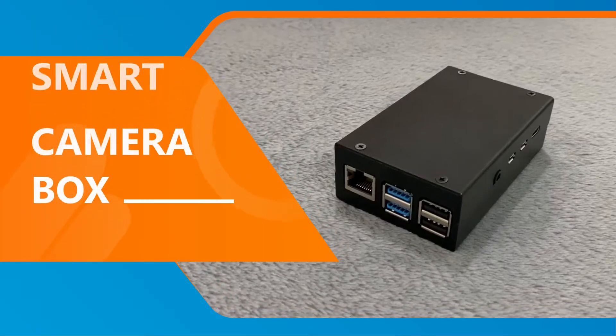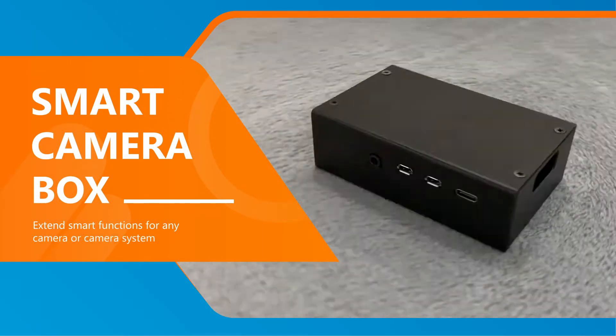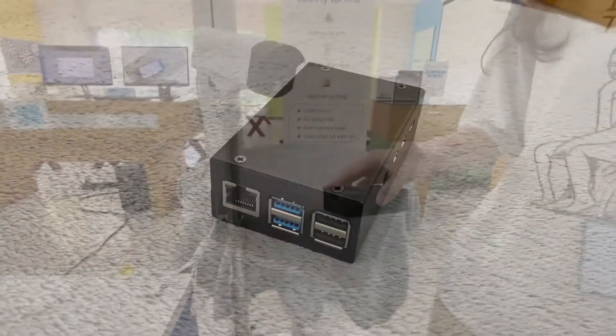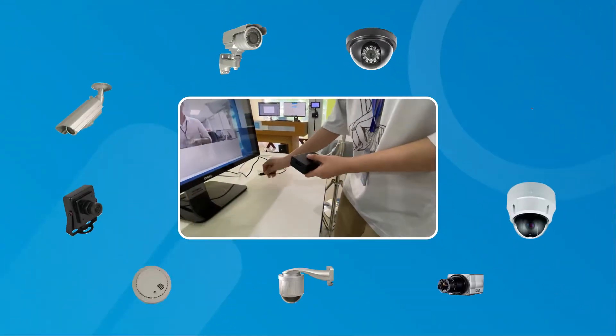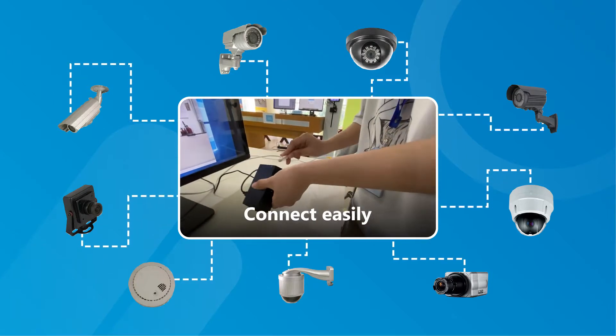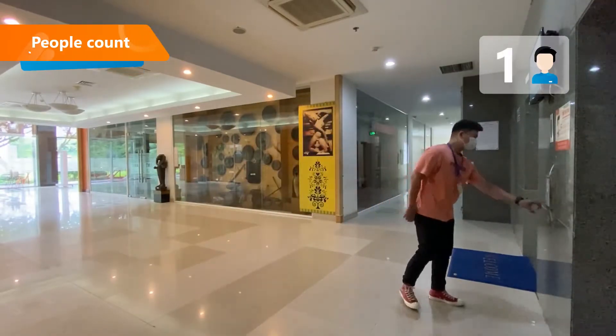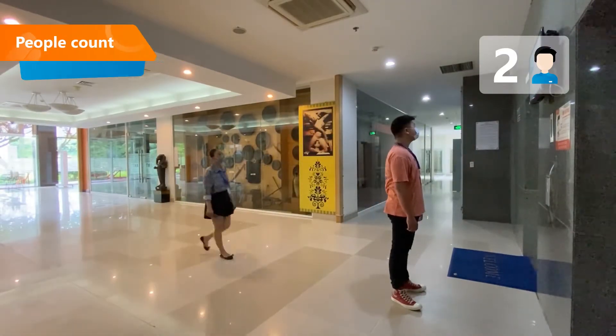Smart Camera Box is an equipment which extends smart functions for any camera or camera system by several simple steps. Smart Camera Box can be installed and connected easily, with extensive functions. This box is able to help with detecting, tracking,